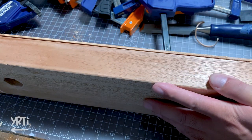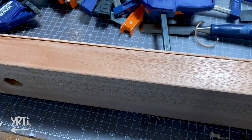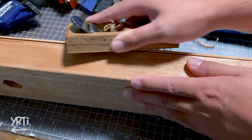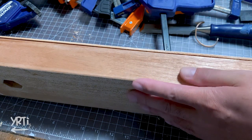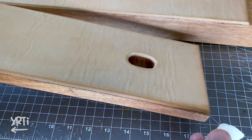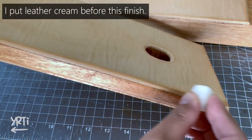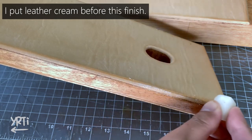I actually waited 12 hours, but it seemed like it was still tacky, so I dried it overnight after this. Now, finishing the leather edges. This isn't the best way, but you can do it with wax and a lighter.